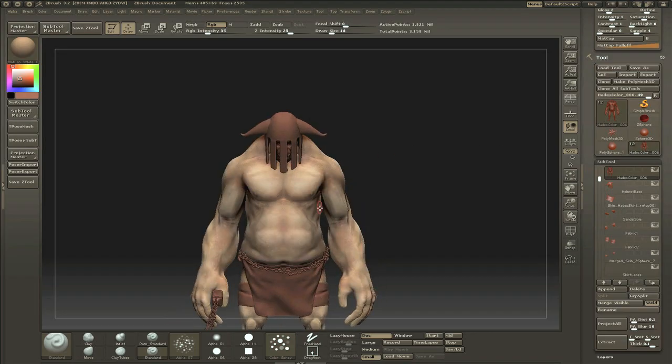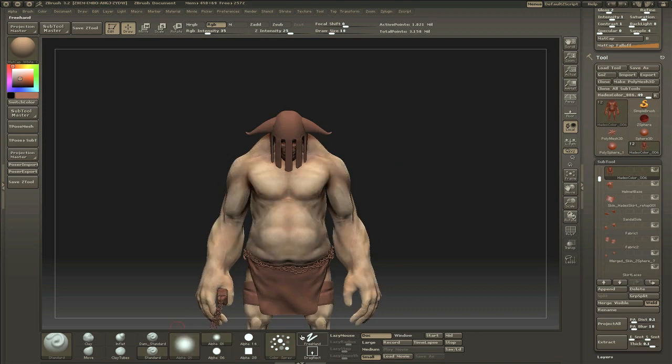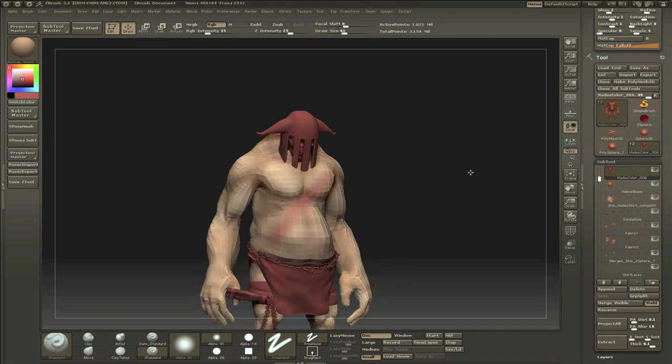Welcome to the second part. I'm currently trying to get that body paint stuff right again. And when I say body paint, I don't mean the software BodyPaint — I mean literally body paint.